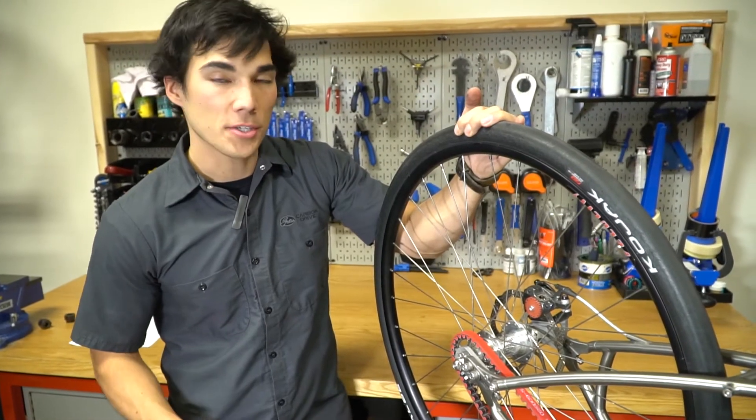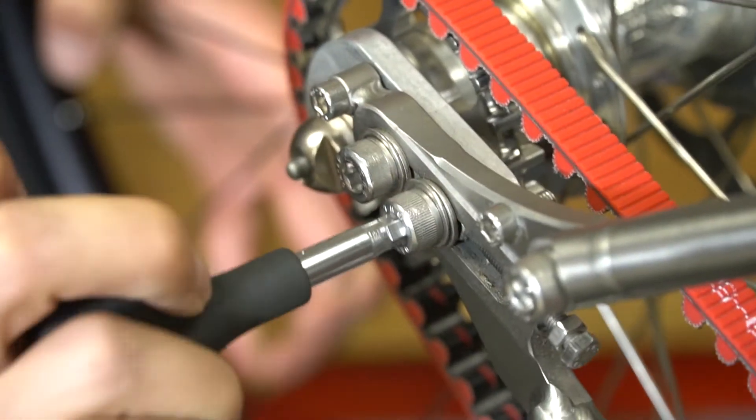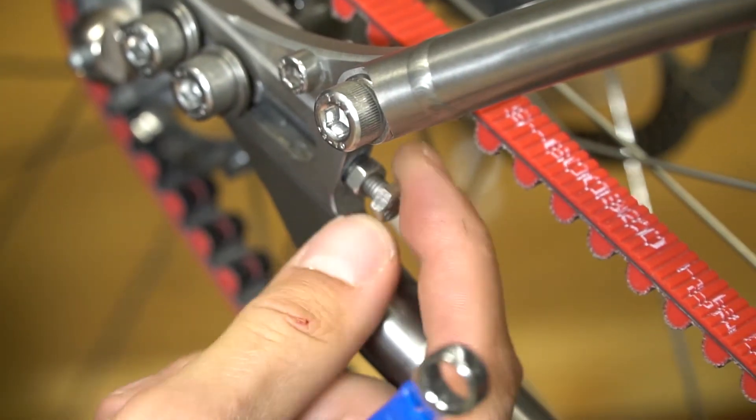In this example, I'll show you how to measure the center distance using sliding dropouts. First, we loosen the fixing bolts. Repeat this for both sides of the bike. Make sure you fully back out the set screws.